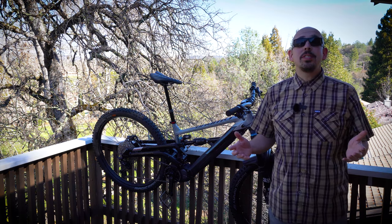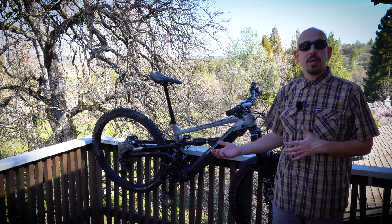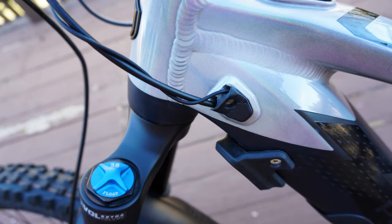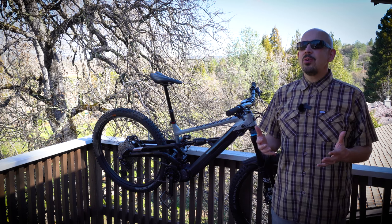Let me address the elephant in the room because there are a lot of mixed feelings on e-bikes. I've talked to several people riding e-bikes who said they'll never go back. I've also seen comments that e-bikes have no place on regular mountain bike trails. Being somebody who had maybe those latter mixed feelings on e-bikes, I will say riding this bike definitely changed my mind.